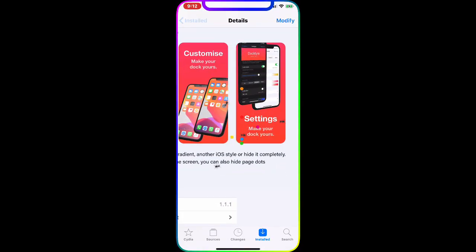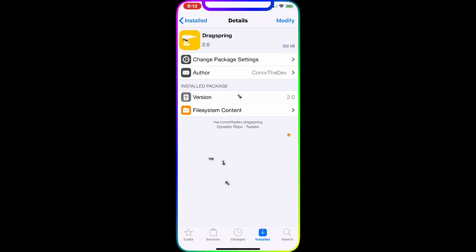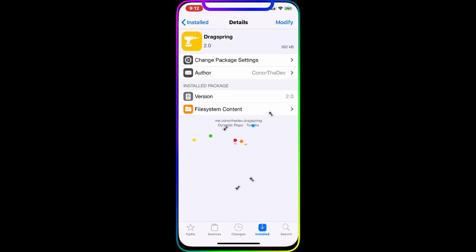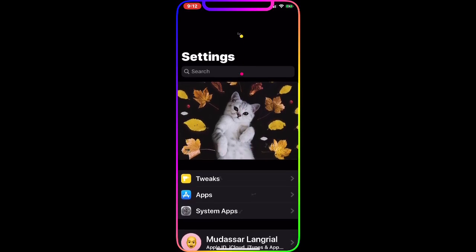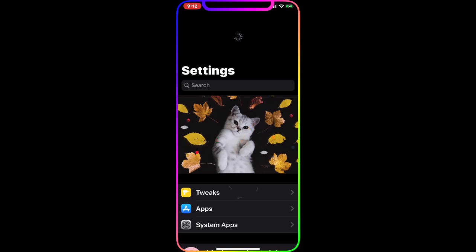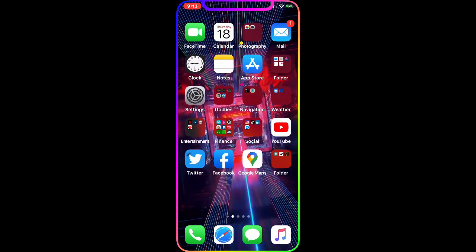The next tweak is DSpring. What this does is when you go to your Settings app and you're on the main page, you just pull it down and you get a respring option. Just drag down to respring your device — it's that simple and easy. It's a really handy tweak. You don't have to find an app or scroll through settings to respring; just open Settings, drag down, and respring.